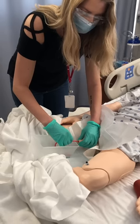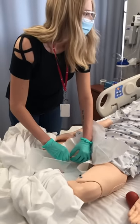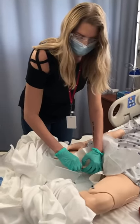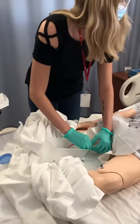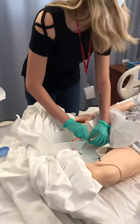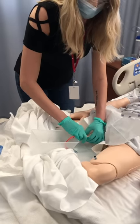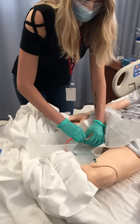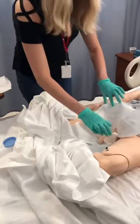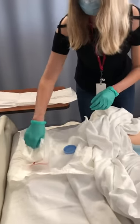Now I'm just going to give it some time so you can empty your bladder. Now we're just going to slowly pull the catheter out. And I'm going slowly to make sure there aren't any pockets of urine anywhere. Now I will clean up the equipment, and we are done with the sterile procedure.